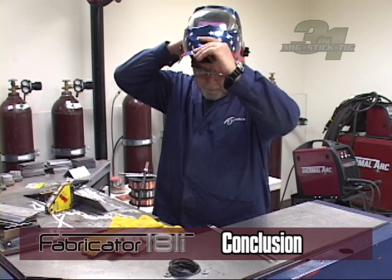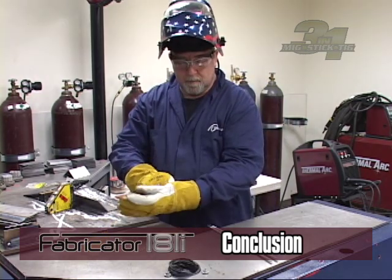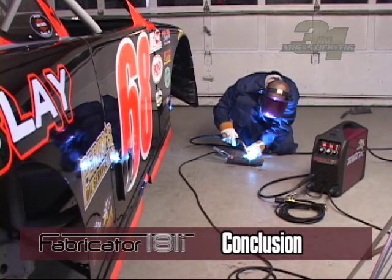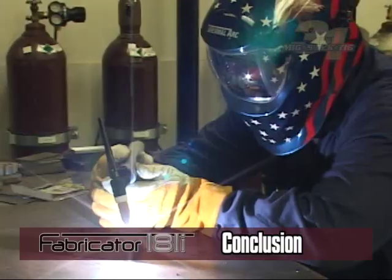Safety is our main concern and your protection is important. Please always observe and use the recommended safety practices with this equipment. With your unit setup and controls properly set for welding, you are ready to begin.